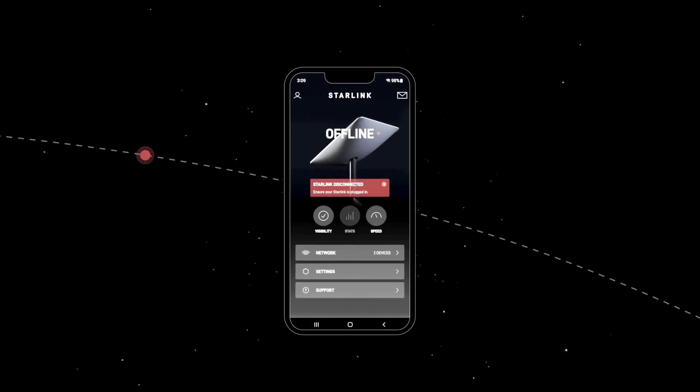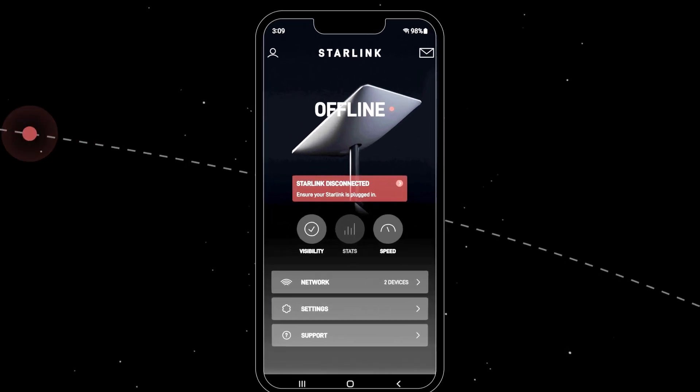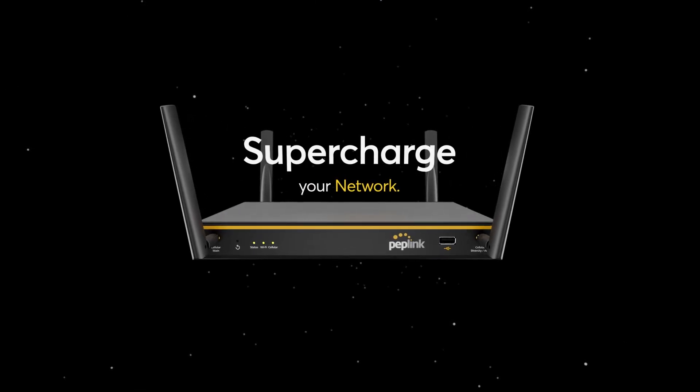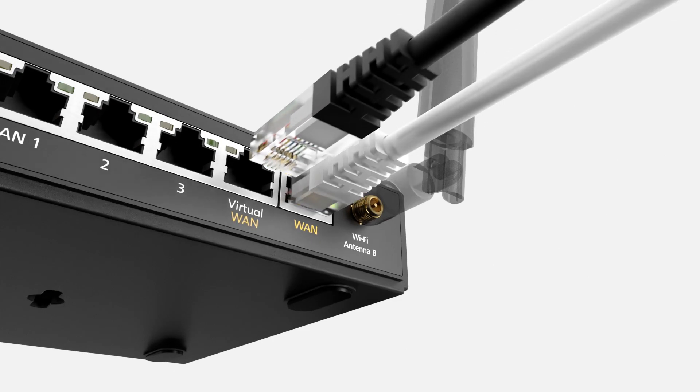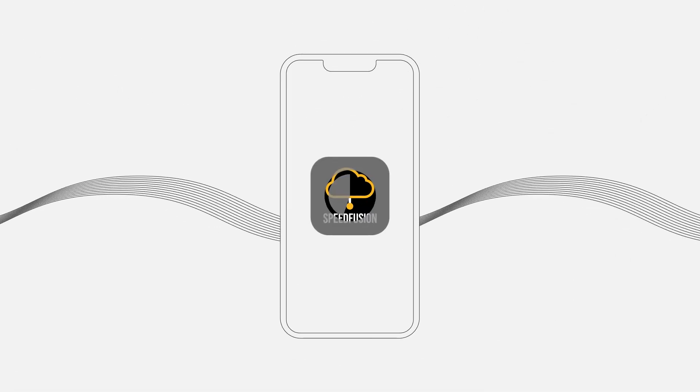Experiencing connectivity issues with Starlink? The Balance 20x is here to help supercharge your network. It's very simple. Disconnect your Starlink to the Balance 20x, slot in a SIM card or an Ethernet connection as backup, and download our app.